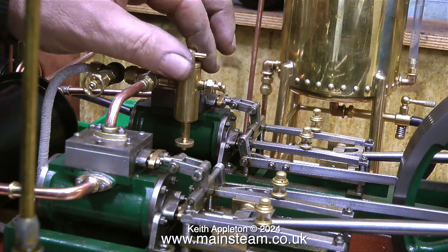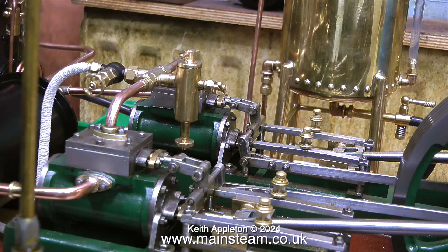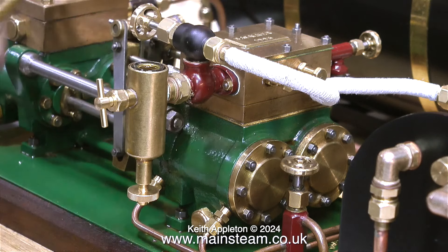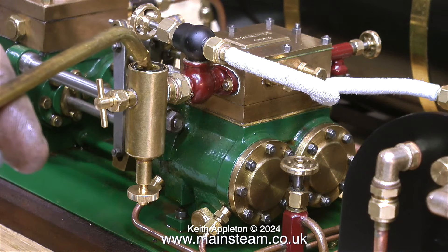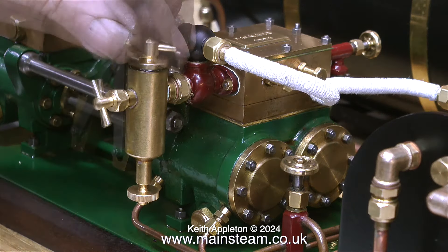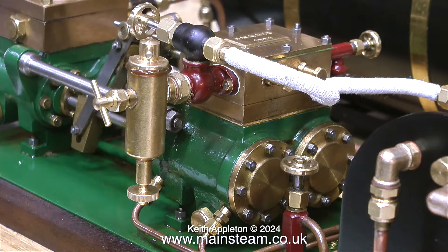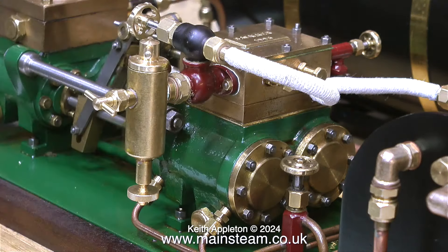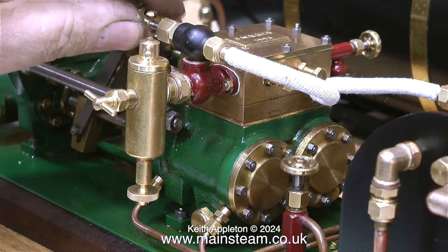The boiler's lit and it's raising steam. I'm filling the displacement lubricators first of all on the engine and now on the pump. I just have to wait until I get some pressure in the boiler. This boiler's fine, it's not the fastest at raising steam, but the good thing is the burner is very quiet. Blow lamp burners are generally more efficient but the noise that they make does get on your nerves after a while.